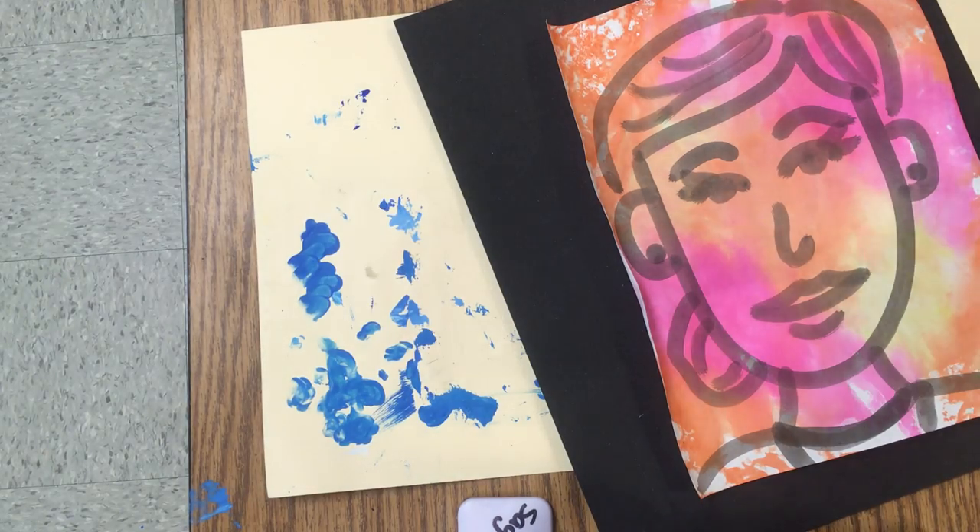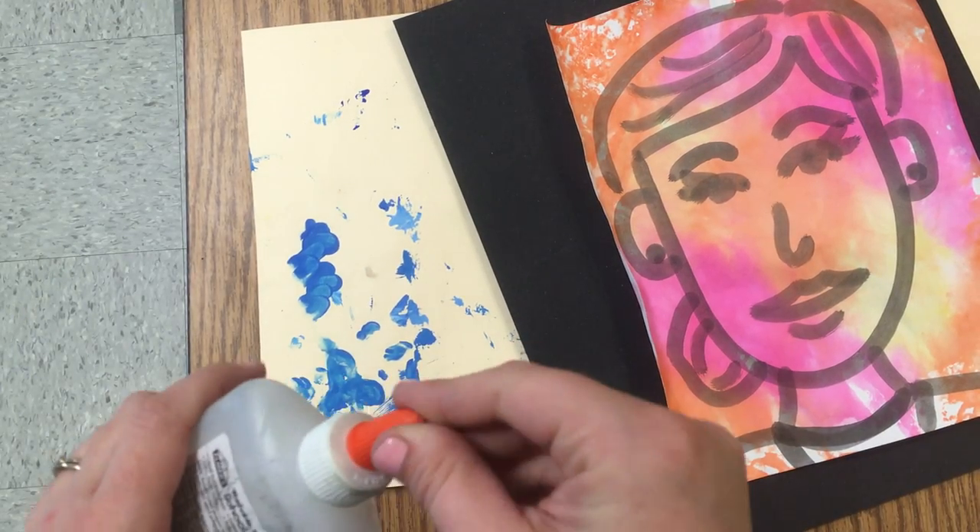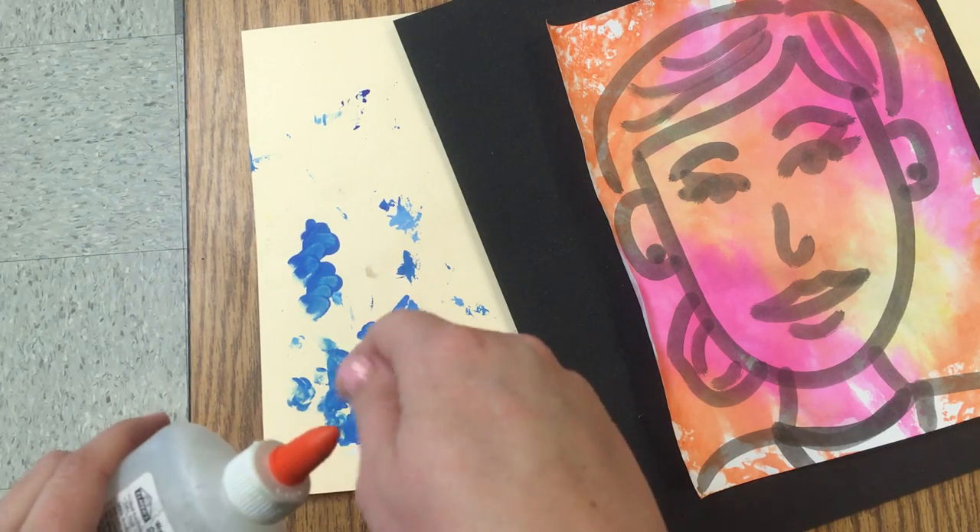It's very important today that we use an appropriate amount of glue. Remember, a dot is a lot.